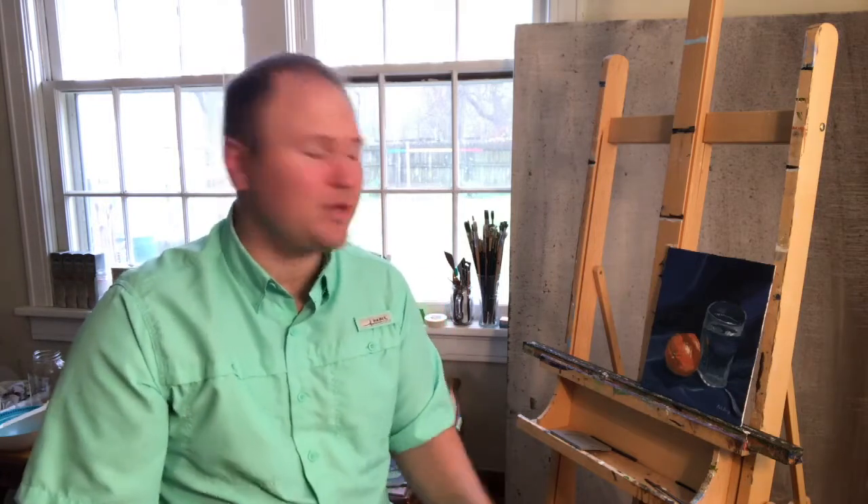It's important for us as painters to get out of the box we're normally in, get out of our comfort zone. I am a landscape and wildlife painter at heart — I love landscapes. But today I kind of challenged myself and decided to go after a still life, which was a big challenge for me. I wanted to do it all in one setting. You're going to get to see from start to finish how this worked out.